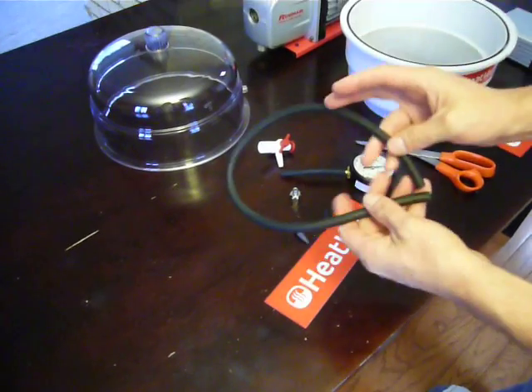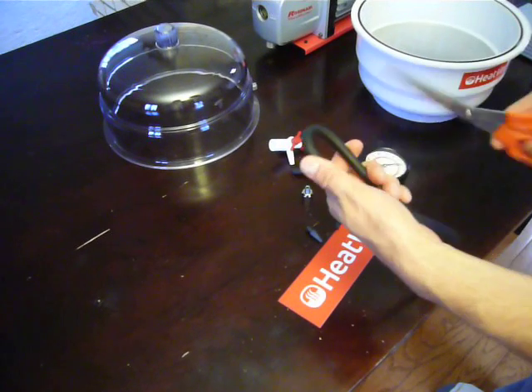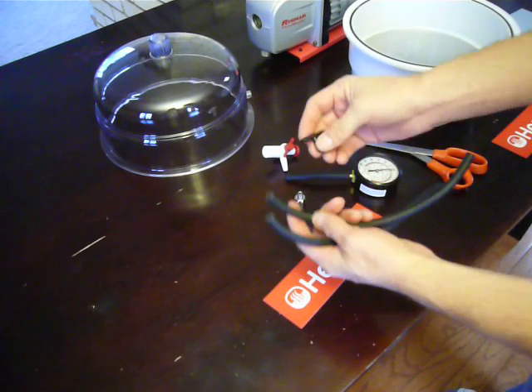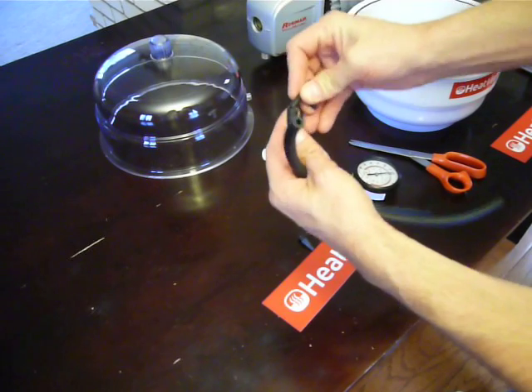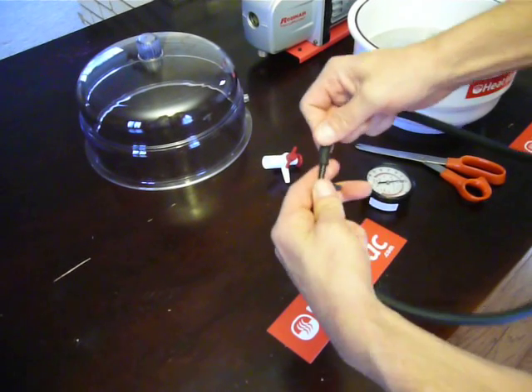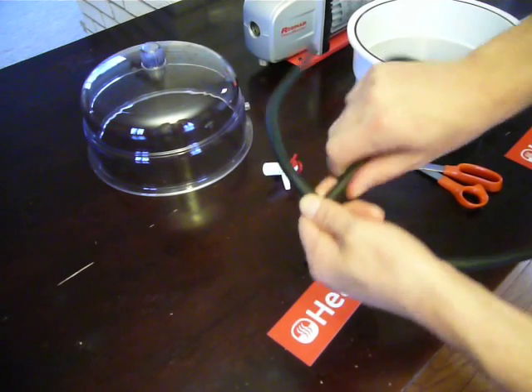Then take the remaining hose, fold it in half to get an equal length, cut it approximately in half, and then you'll take a T-barb — as it's called — one side in here, one side in here, and the pump on the final T.